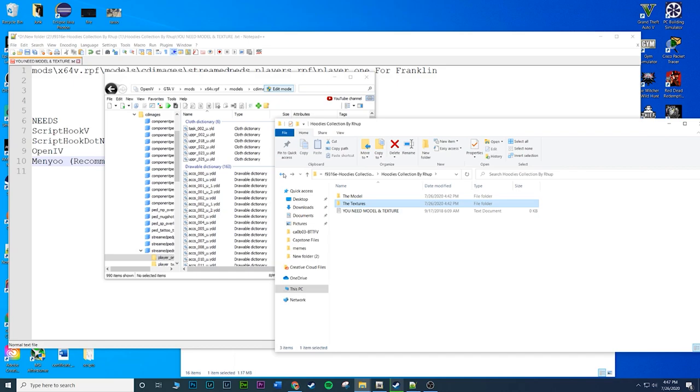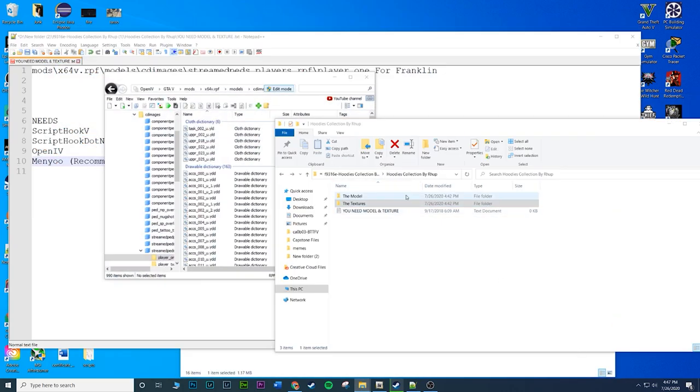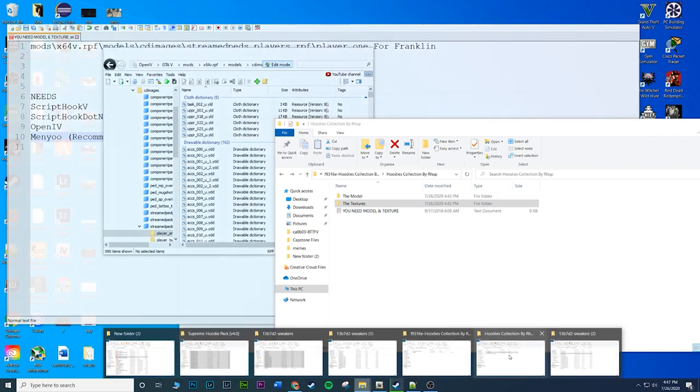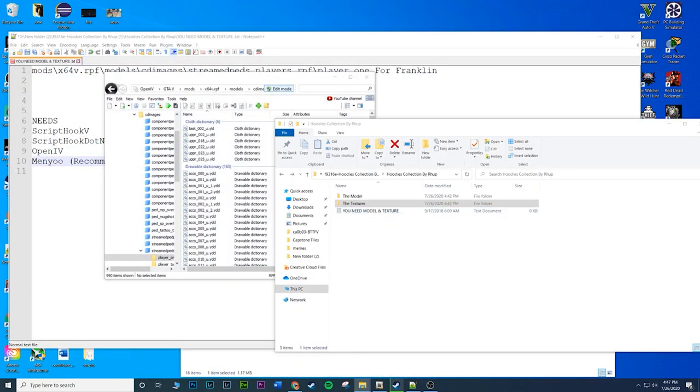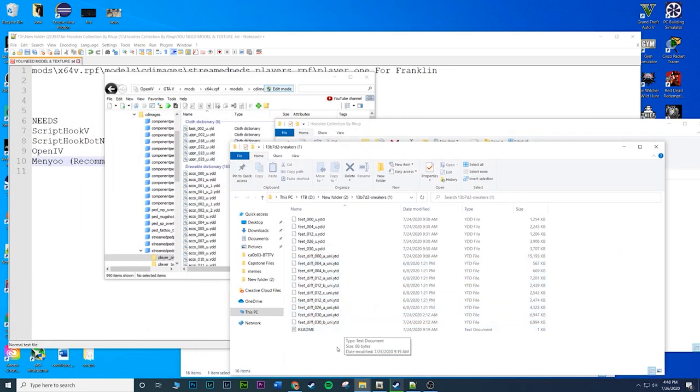Now for the Travis Scott shoes - same exact idea. Open up the sneakers download. It's just going to be a bunch of files - pretty straightforward. Highlight all of them except the readme, then drag and drop into the same player one folder. The Travis Scott one is easier because there are no subfolders - all files are in the download. You're all done.